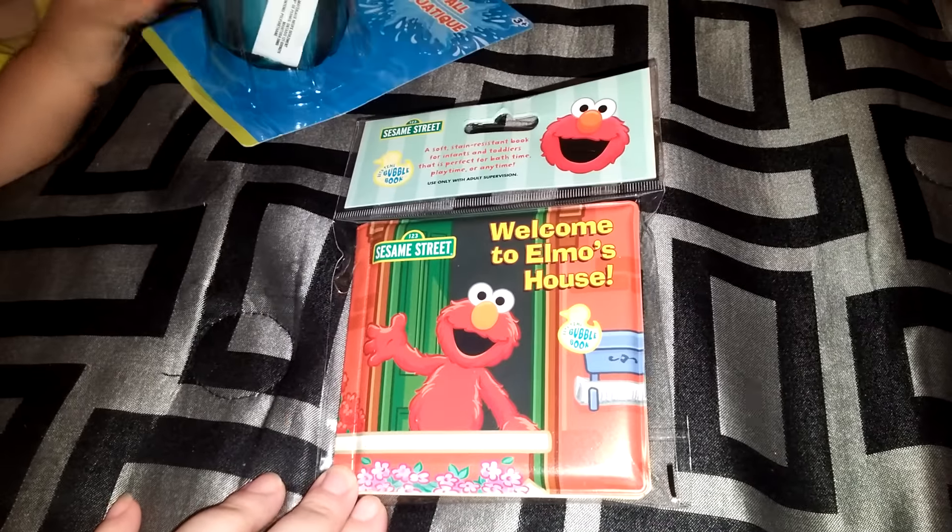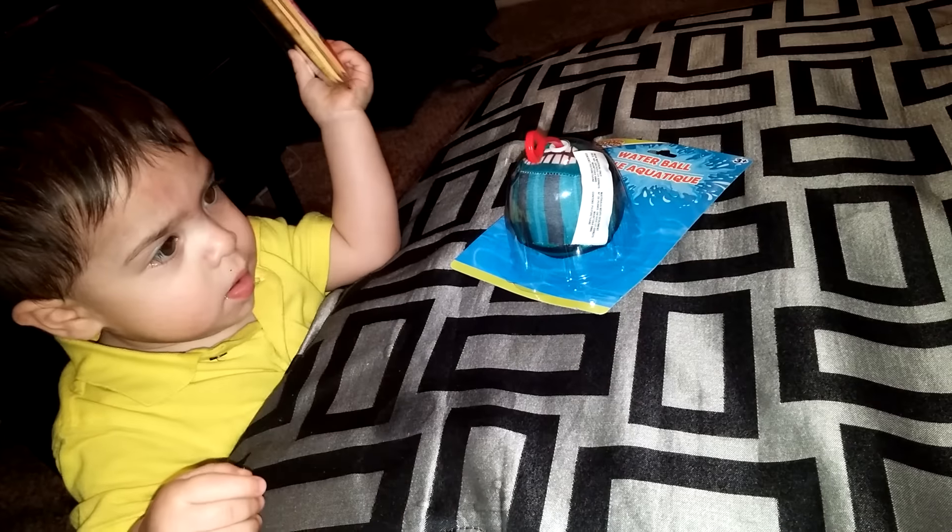I got this for Little Man. And the other thing we found for Little Man was an Elmo book. They had Elmo and Hello Kitty.